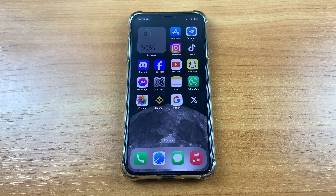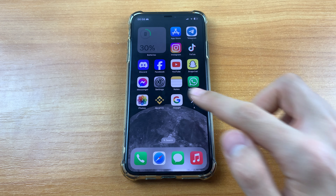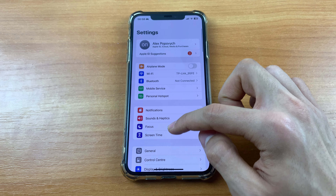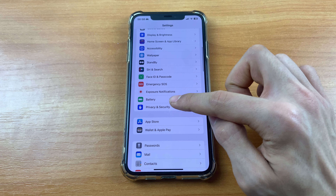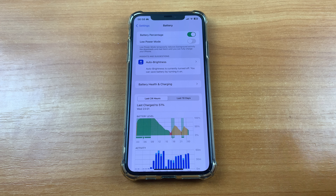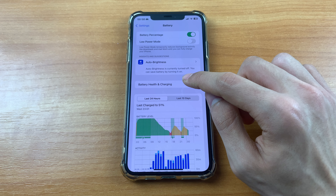Let's get started. First, we need to go to Settings. After that, you must scroll down and find Battery. Here you must click Battery Health and Charging.